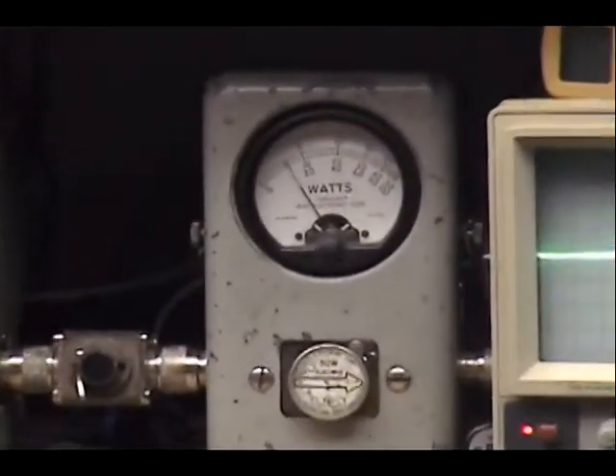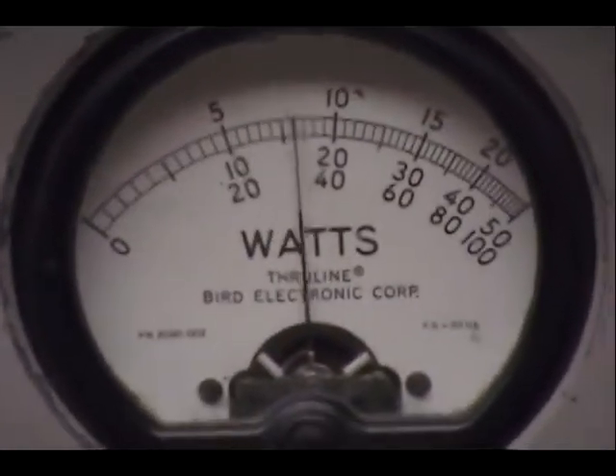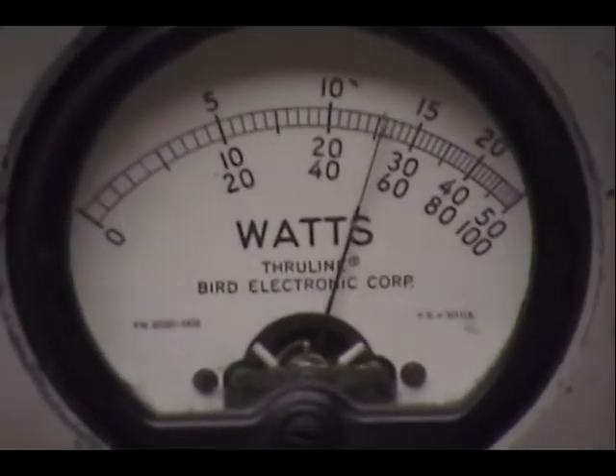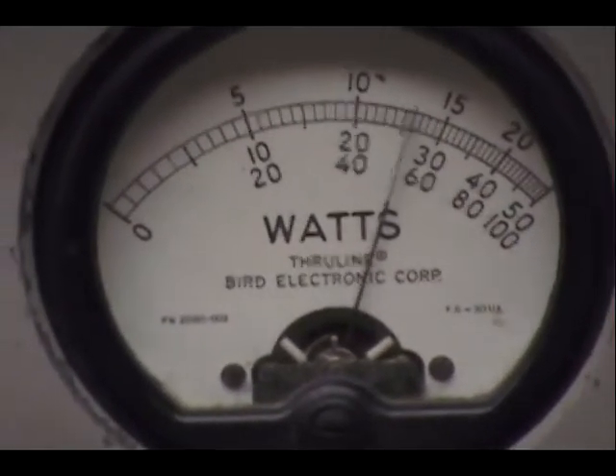We'll look at a little bit of sideband — so that was about 33 watts or so. And over here for sideband — audio check, 1, 2, 3, 4, 5. Audio check — 1, 2, 3, 4, 5. About 27 watts of sideband power.